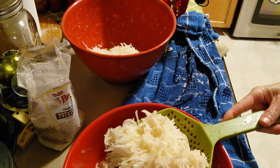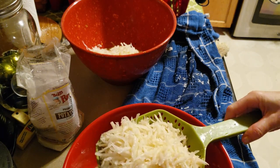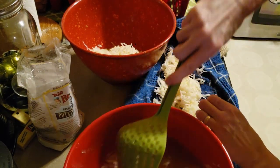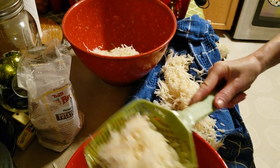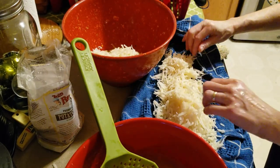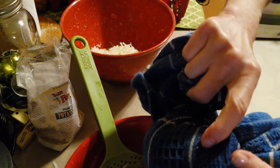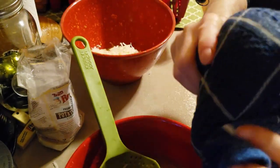Obviously if you blend potato it becomes kind of gluey, although my mother's latkes were never gluey. They say that makes it gluey, but my mother's was not gluey. I don't know what her secret was. She made the best latkes. She may have been a toxic human being, but she made fabulous latkes and fabulous kugel.